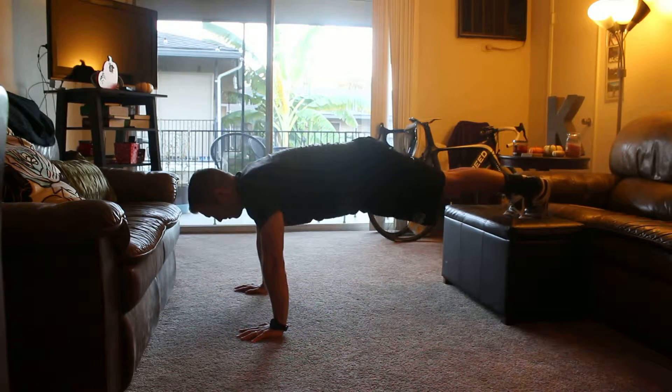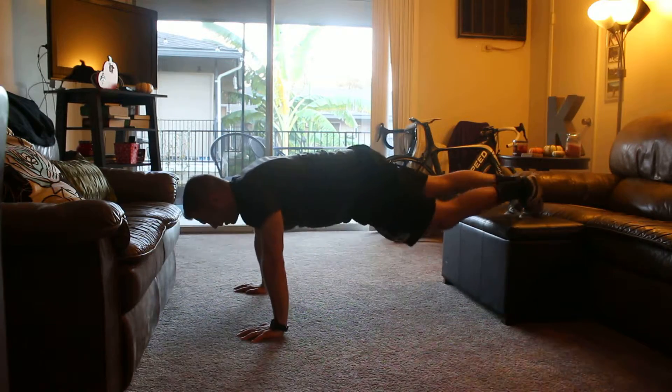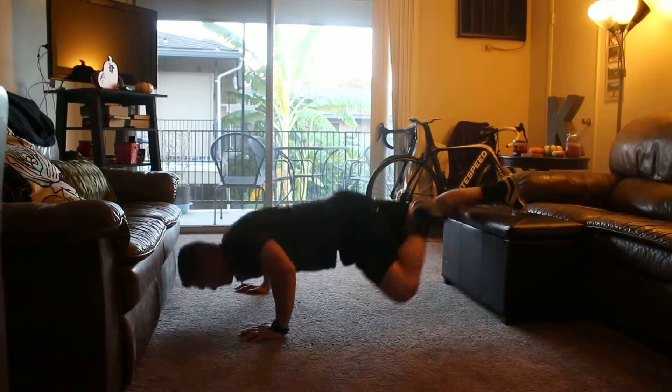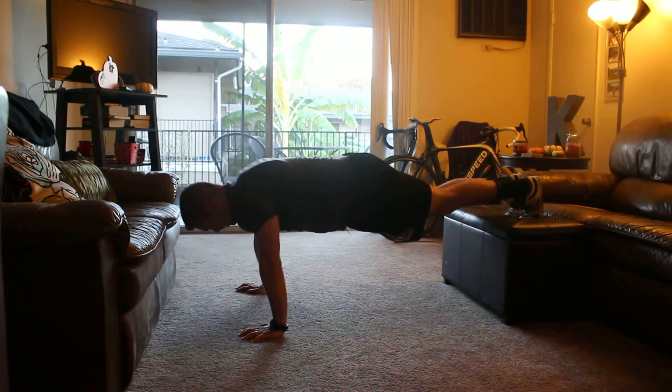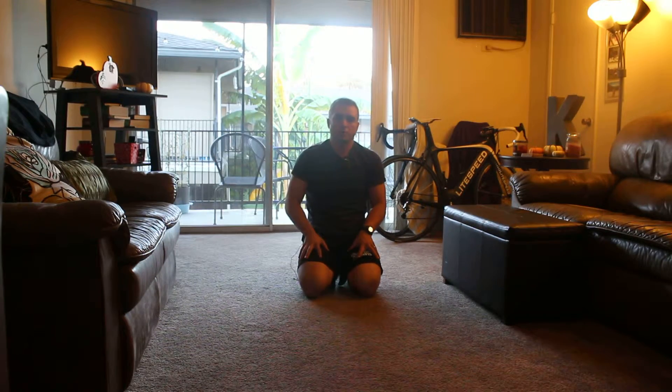As I come down to do my push-up, right as I initiate, I bring a leg off and it comes up as far as I can get it — up to my elbow. Feet Elevated Spider-Man Push-Up.